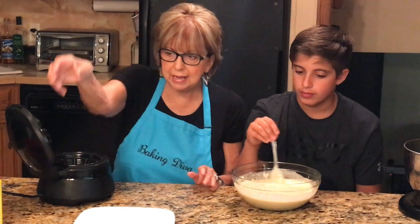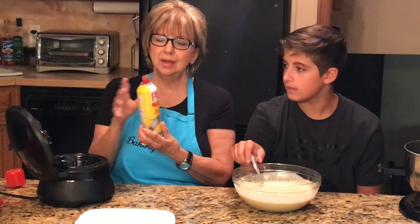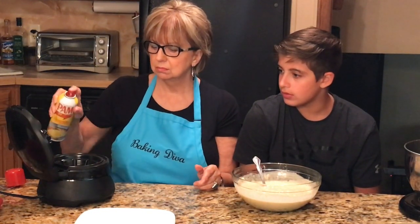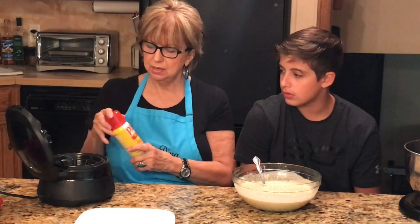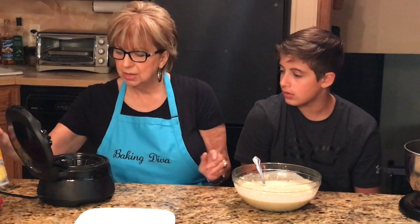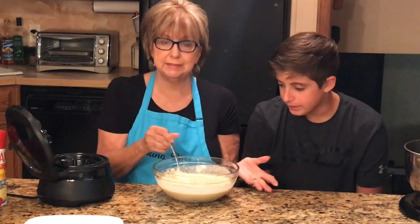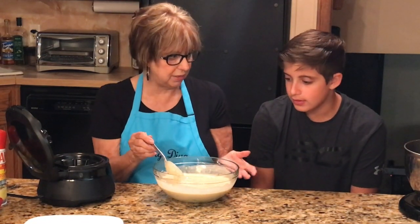I have a little can of cooking spray here and I'm going to do a gentle squirt, just to be on the safe side, but I don't think you really need to since it's already non-stick. Now I'm going to put some of the waffle mix in there — it couldn't be any easier.